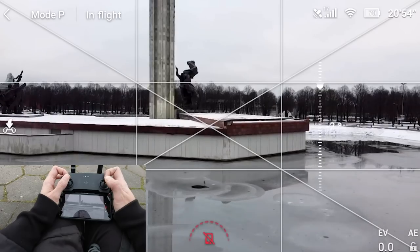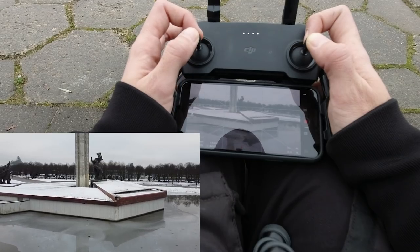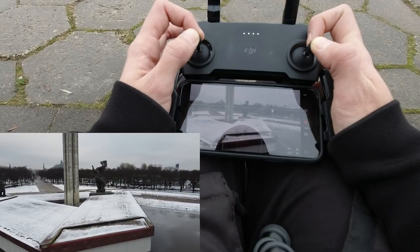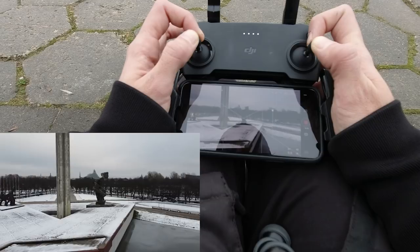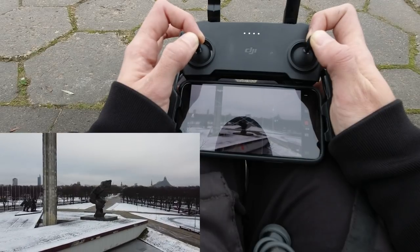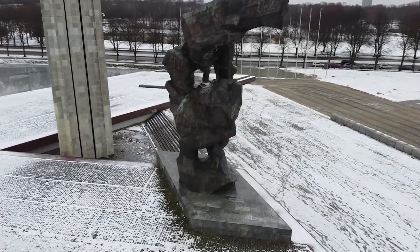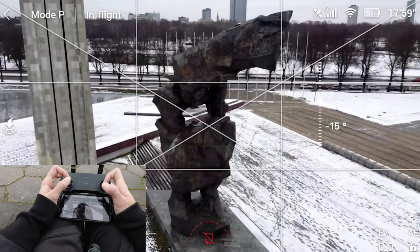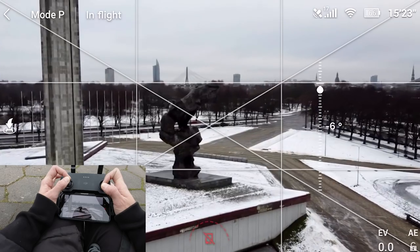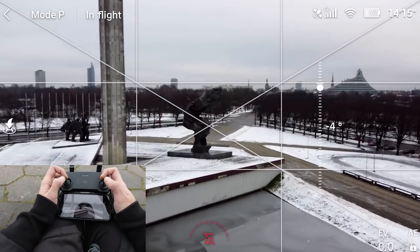One of my favorite moves is rotating around objects. The trick is to lock your fingers into the position that gives you the rotation. The hardest part is rotating around something that is moving in space, because then you have to adjust. If the object is staying in one place it's fairly simple. The more motions you connect, the more impressive the shot — I'm rotating, flying backwards, tilting up the camera, and slightly increasing altitude as well.